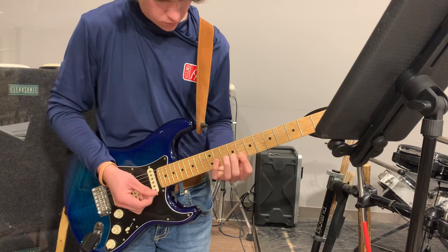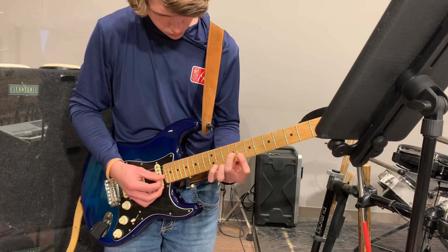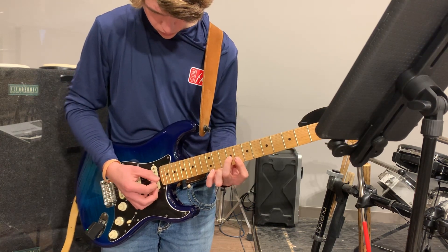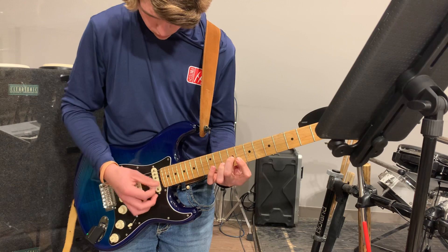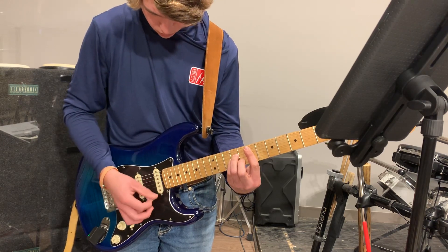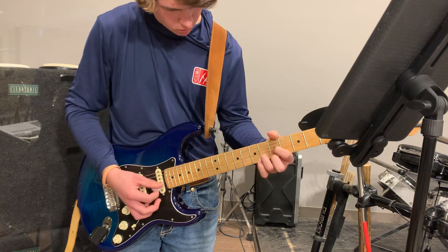...playing some eighth notes on the G, B, and E strings, doing down strokes — like: chorus, two, three. 'First things first, save your name, not my own...' playing through those eighth notes on those strings.